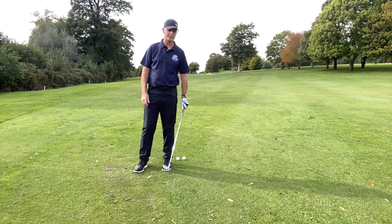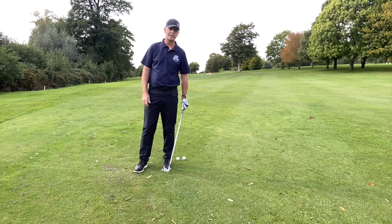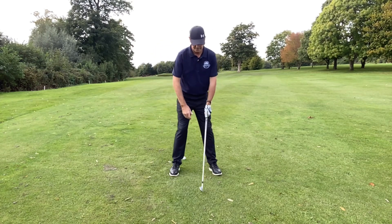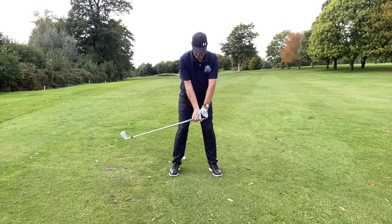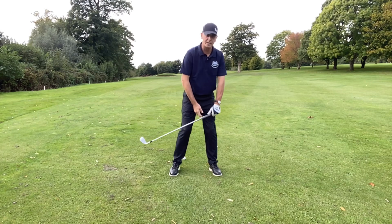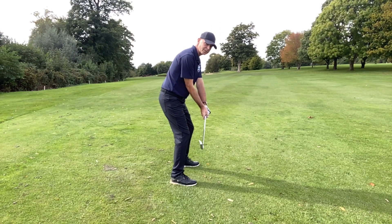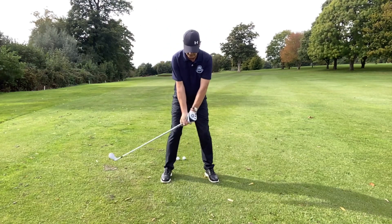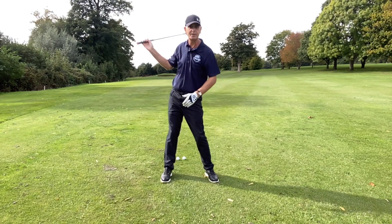This one is basically a Nick Faldo one, a drill I really like, and it's to get you into a good top-of-backswing position. I call it 'set and hit.' If you take your normal setup position, kink your hands sideways but keep them right in the middle of your body and on the line of your toes. All you really need to do from there is turn your shoulders.